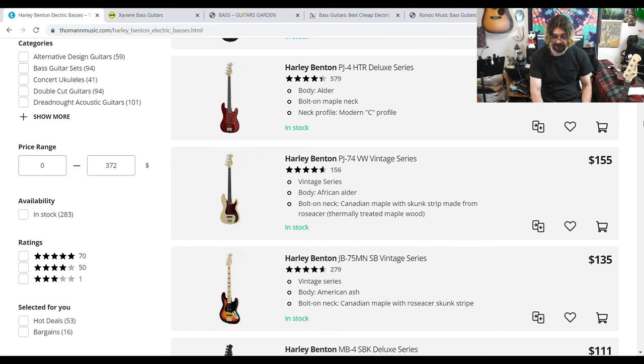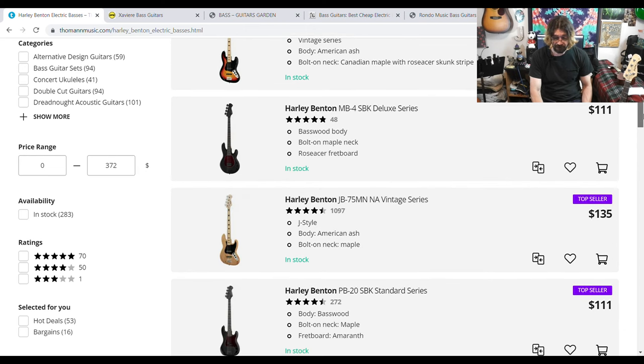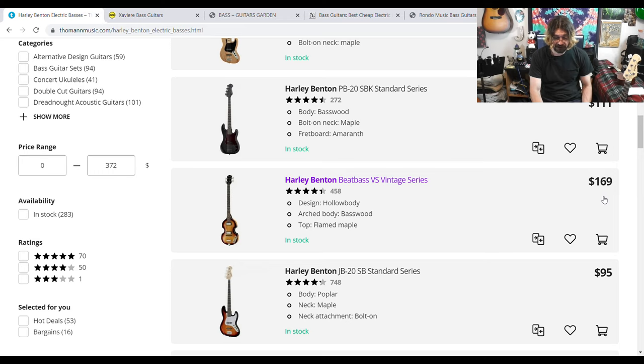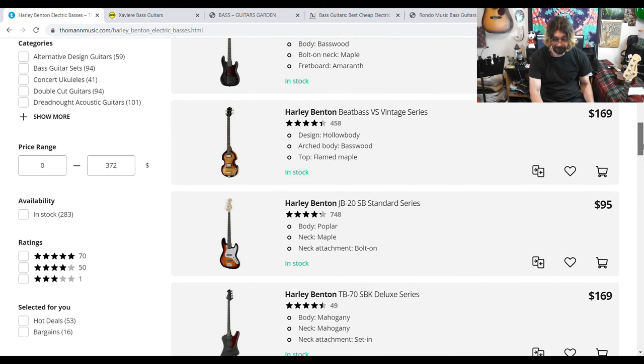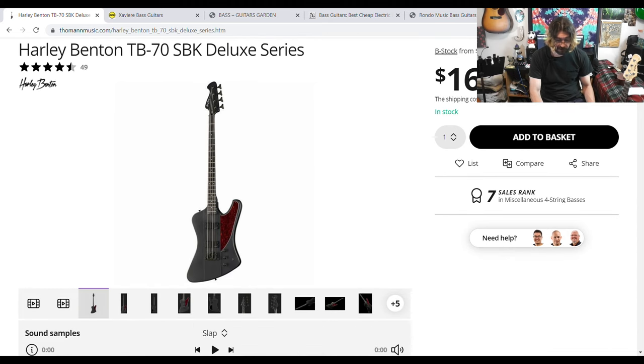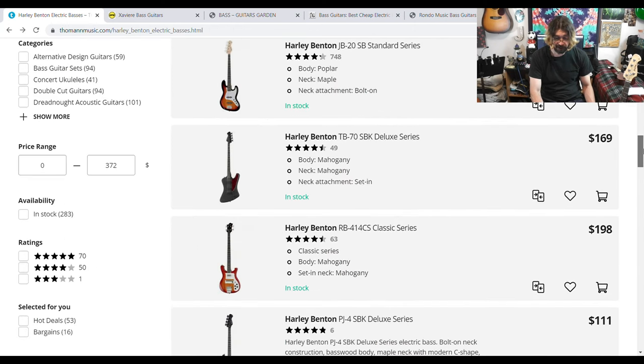That's the four-string version of the bass I bought from them — I bought the five-string and it is a good bass, so I'm assuming the four-string is too. They've got a J-style bass as a top seller for $135, and a standard J bass for $95. They've got J bass, P bass, PJ bass, all kinds. The deluxe series has Roswell humbuckers — I've got Roswell pickups on my bass and they're really good. Roswell makes pretty good pickups and that's what they put in a lot of the Harley Bentons.